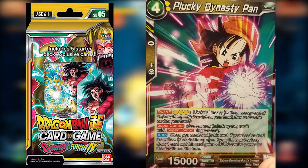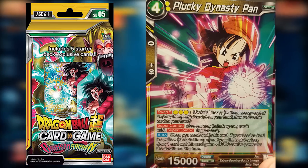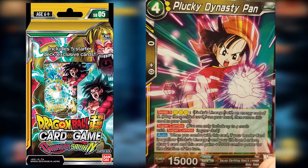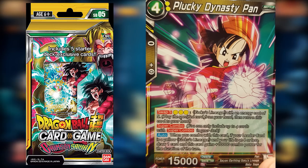Plucky Dynasty Pan also plays with the combo mechanic. She does have Swap Five, but really you want to use her for super combo — when you combo with this card, if your leader is yellow Goku Lineage and your life is at four or less, you get to draw one card and this card gains 10,000 combo power for the duration of the turn. I don't use this card too much, but when I do combo with it, it's pretty good.